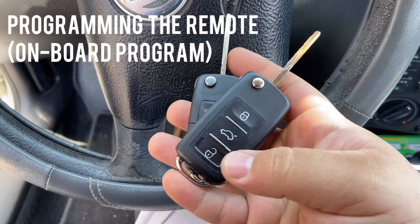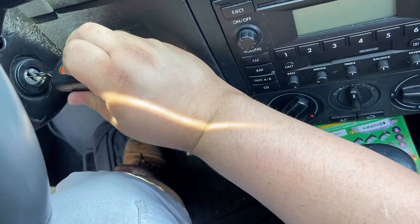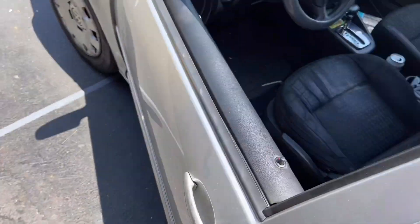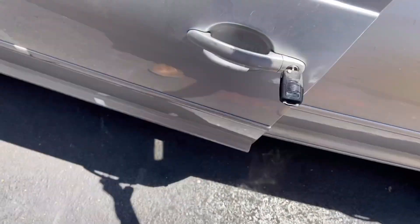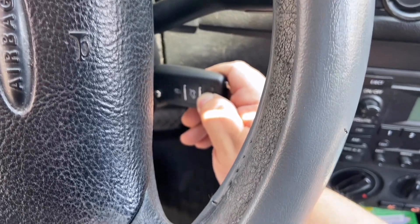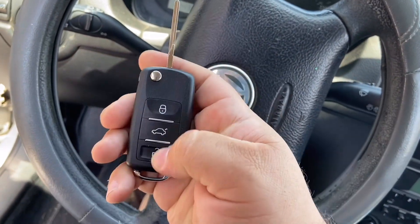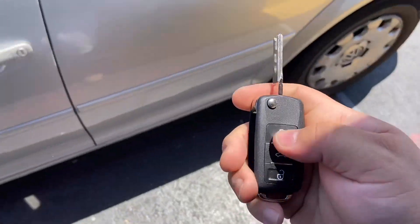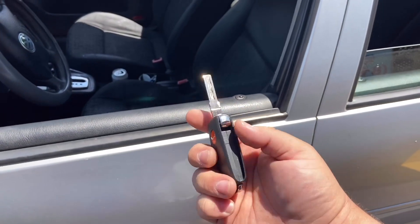We're going to try to program our remote on board. We have the old one and the new one — you need two keys for this to work. Put the new one inside the ignition facing the correct direction, then go outside, close the door, and put the old key in. Lock it and unlock it, leave it in there, then open the door and hold the button on the new one. The car should beep. As you can see, the car beeped — that means the key was able to program. Take the old key out and try the new key. We successfully did the onboard programming.